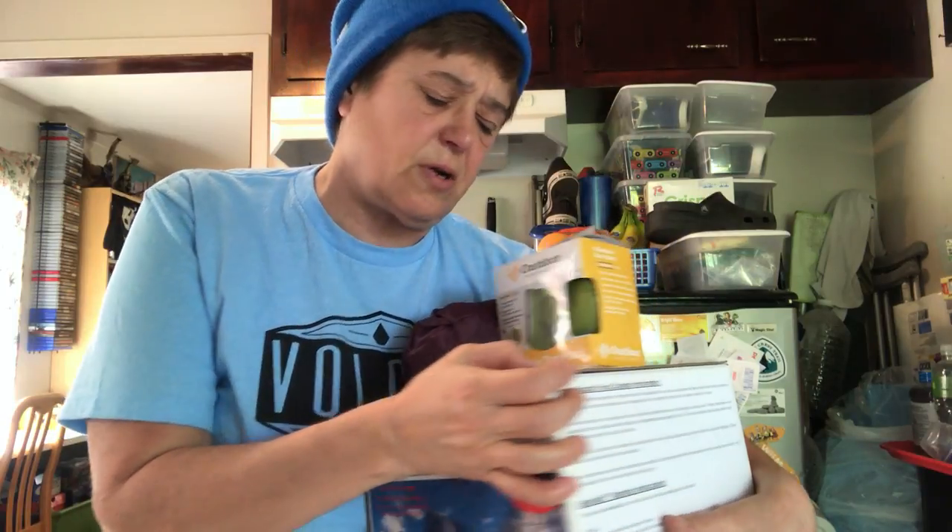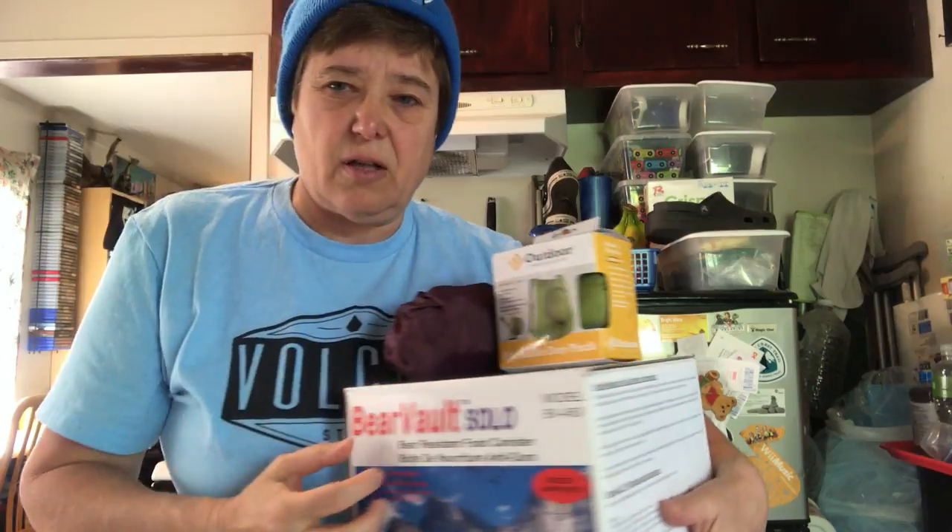Last year on my section hike of the PCT/JMT in the Sierras, I took the Bear Vault 450. This runs about $67 with tax. You can get deals if you pick them up at Kennedy Meadows, but I like to have everything prepped ahead of time.